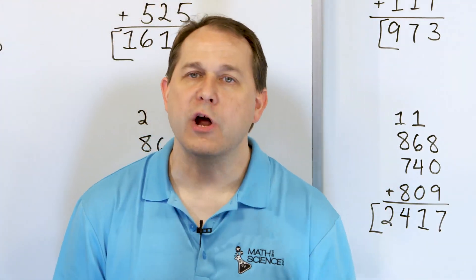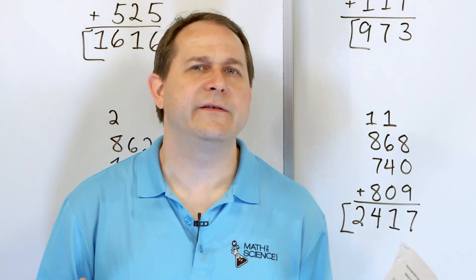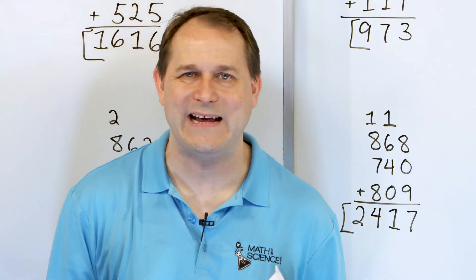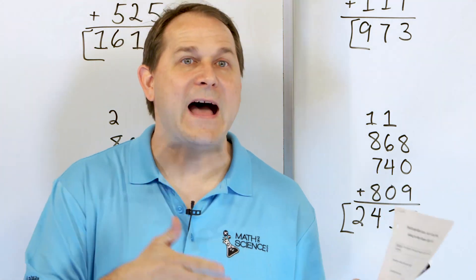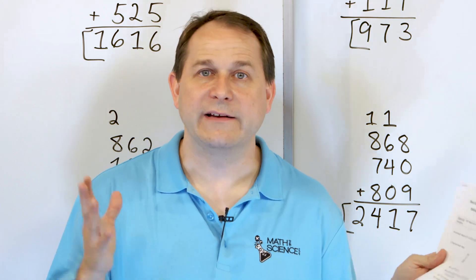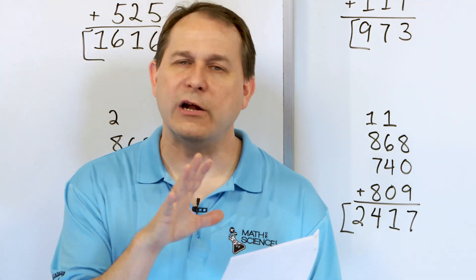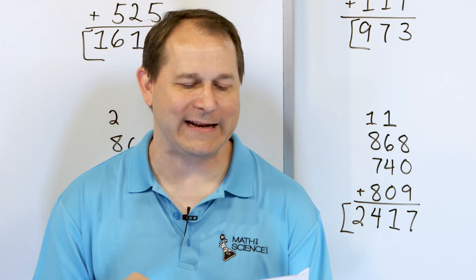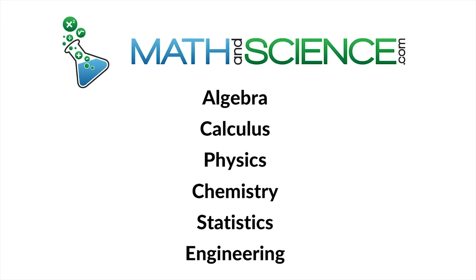Adding three or more numbers when you have three digits in every number can be challenging, so we can use our fingers as much as you need to — there is no problem with that. But very often it's very helpful to look in the column and see if you find something that makes 10. 1 plus 9 is 10. 2 plus 8 is 10. 3 plus 7 is 10. 4 plus 6 is 10. 5 plus 5 is 10. Those are the numbers that are going to add together to make 10, and it's very helpful to find them. Get all of these yourself, solve them yourself, practice them, and follow me on to the next lesson. We'll get some more practice with adding three or more numbers, each number being three digits. Learn anything at mathandscience.com.